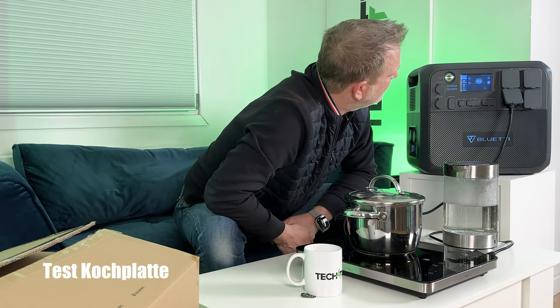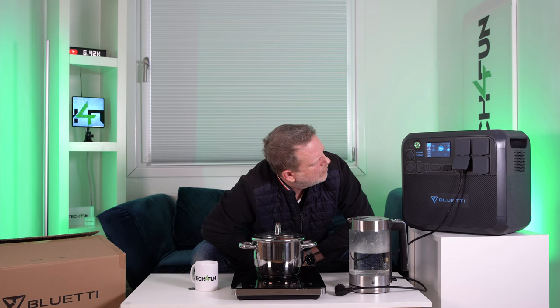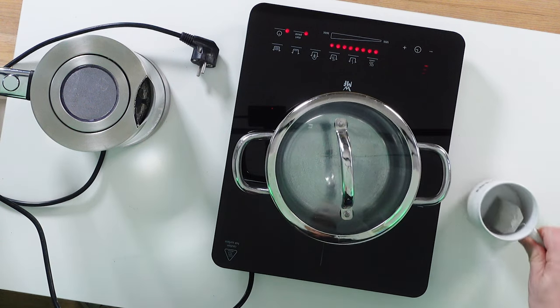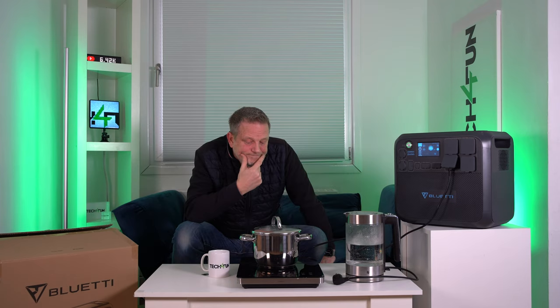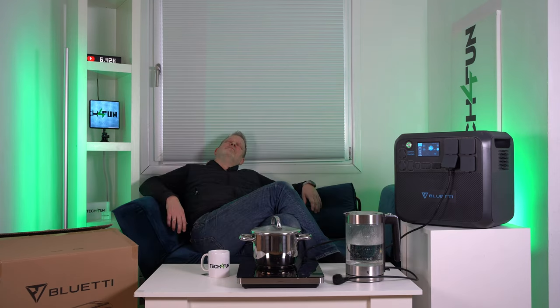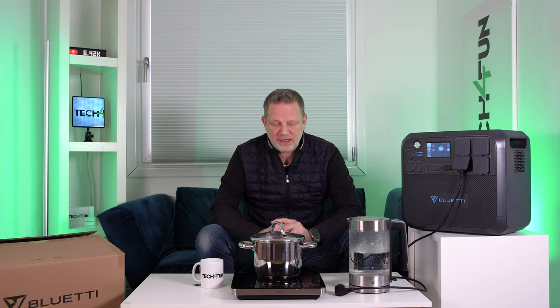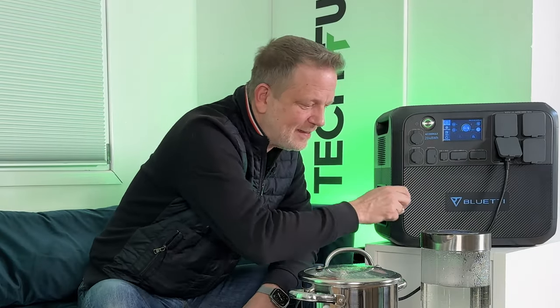The tea is done! You notice the fan adjusts its speed depending on how much energy is being drawn. The induction cook plate cycles on and off based on its thermostat. We stabilize at 1350 to 1400 watts — and the water is cooked. Amazing, so fantastic — we can enjoy a delicious tea.